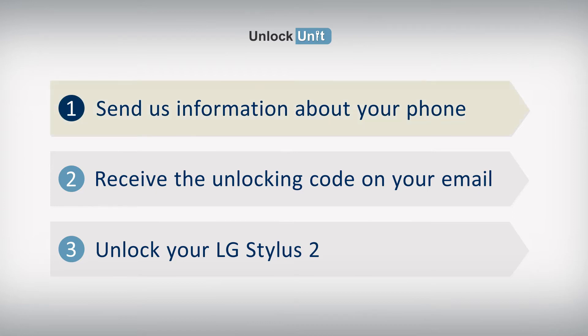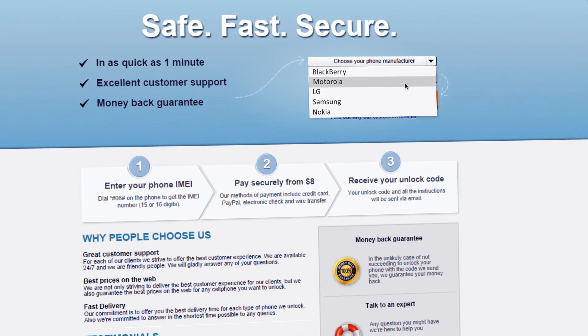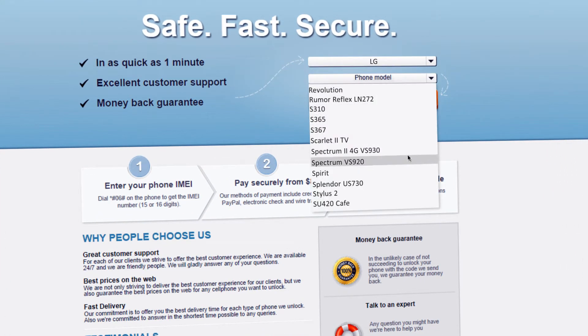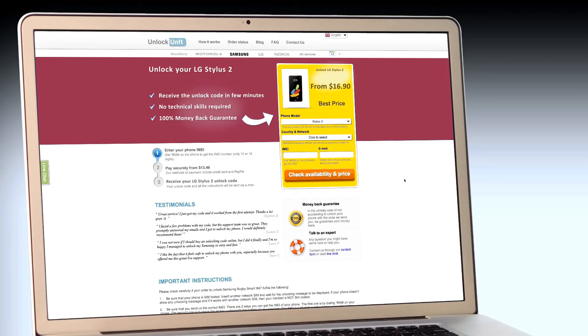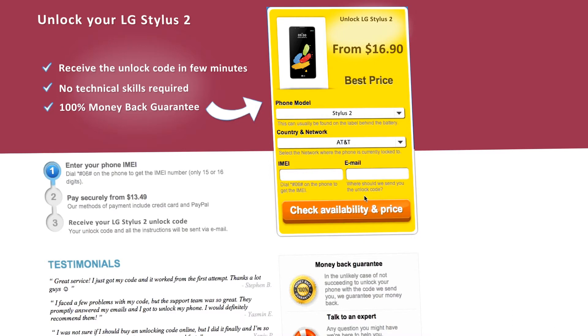Step 1: Go to UnlockUnit.com. Choose your manufacturer, LG. Choose your phone model and press the Unlock Now button. You will be redirected to the Unlock LG page, where you will have to select the country and network you originally bought your phone from.